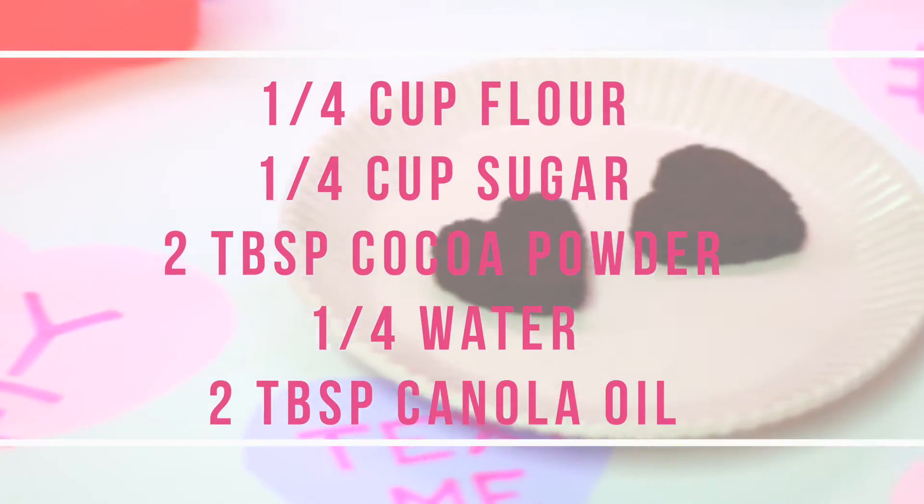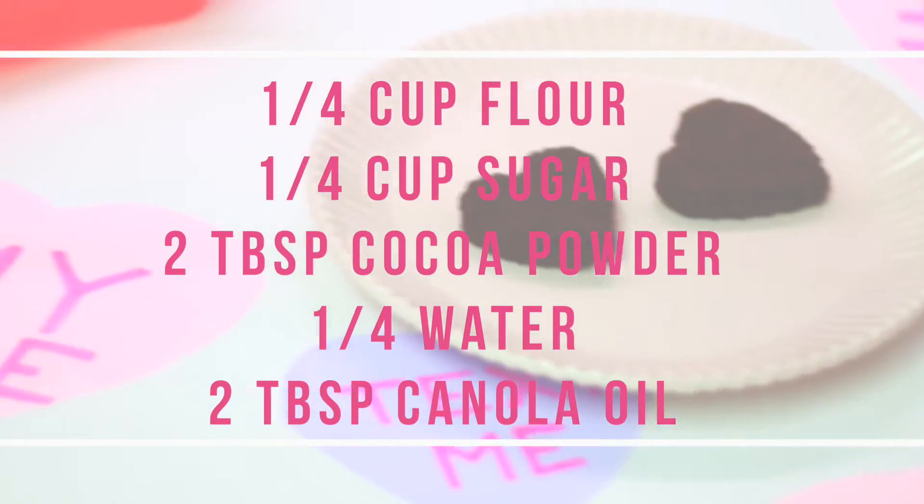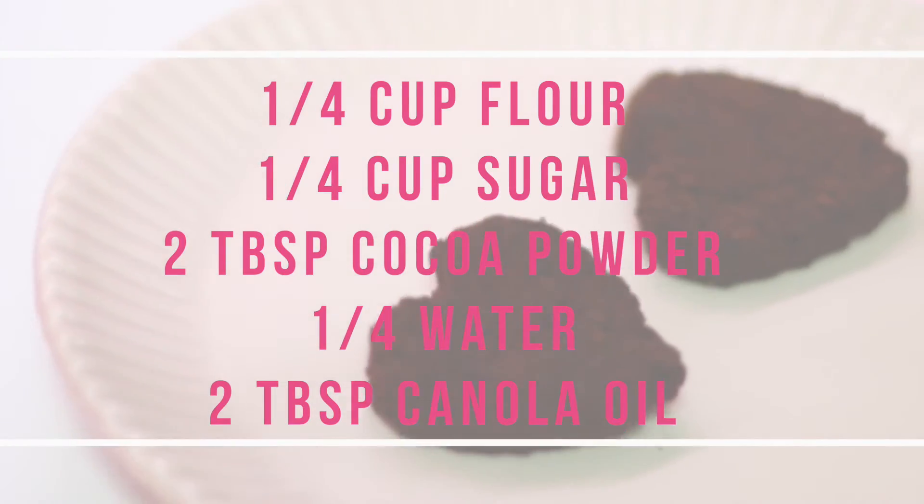I just used a brownie-in-a-mug-cake recipe I found because I thought it would fit perfectly inside my heart molds. But you could also make a whole pan of brownies or buy some pre-made brownies.